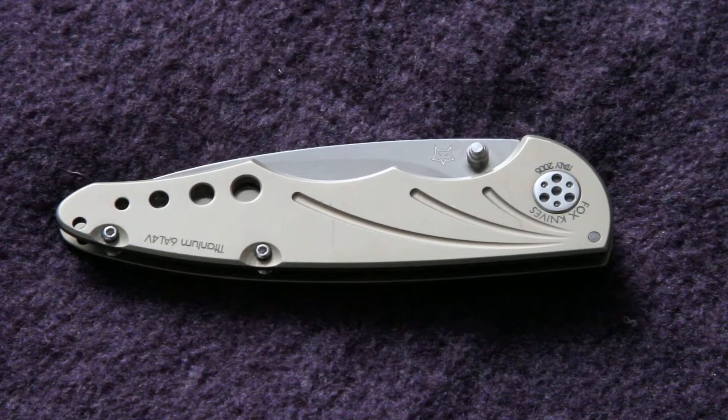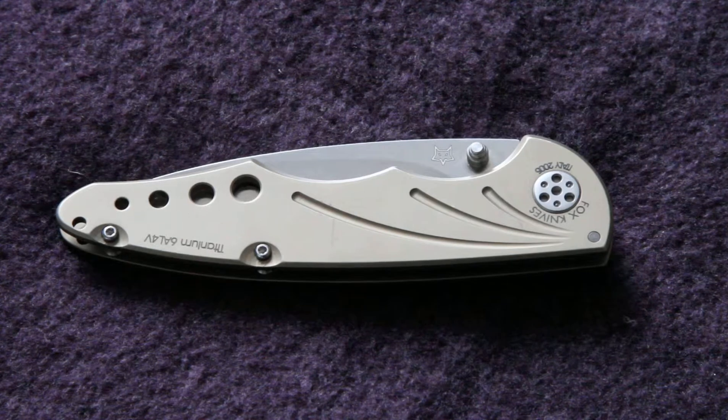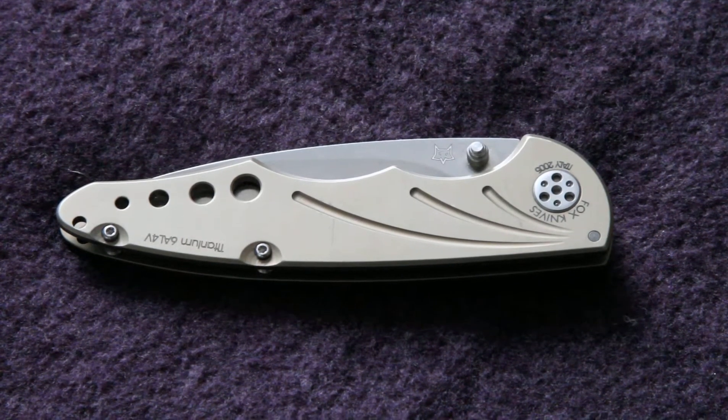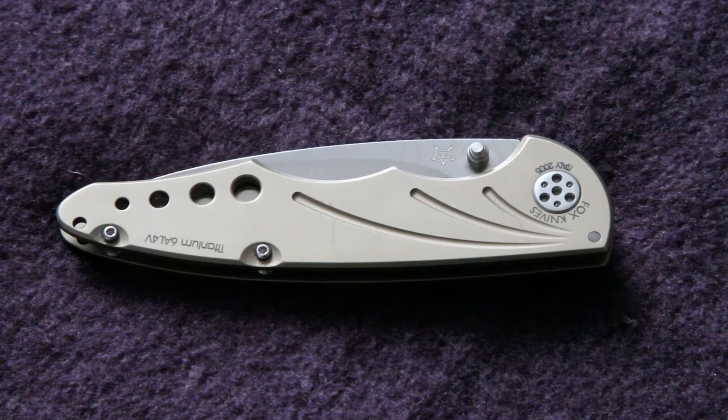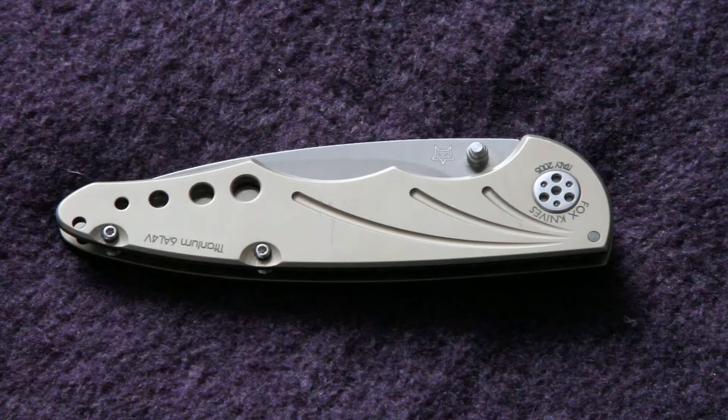It's quite a light knife — it's 91 grams for the amount of blade that you get. It's a 90mm blade from 2.8mm stock. The folded length is 112mm, and fully opened it's 205mm.